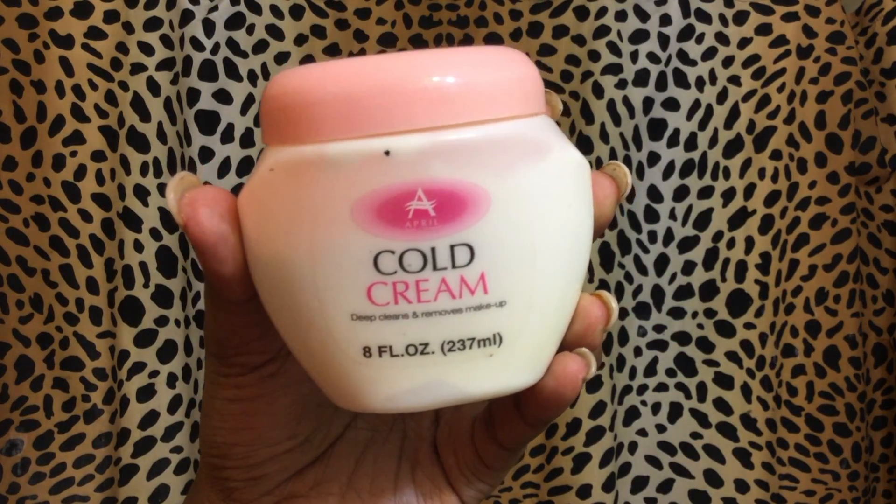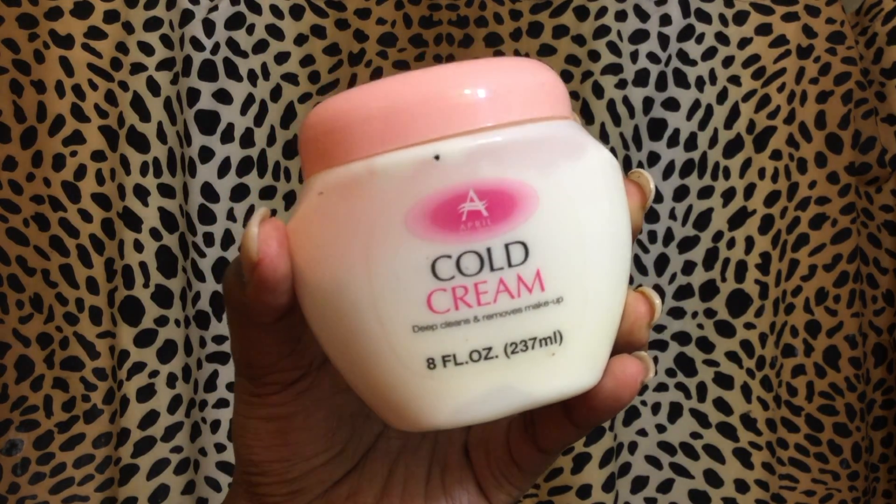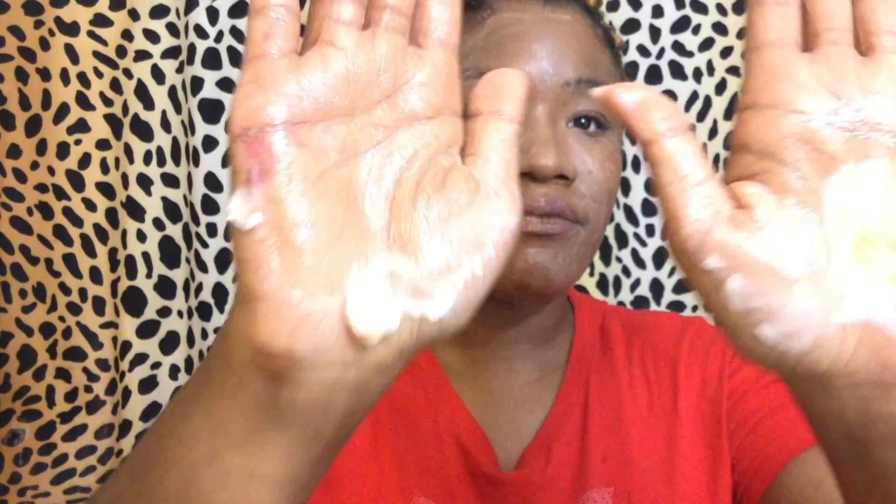I wet my face before I put any product on. This product is a gold cold cream and it literally melts all of your makeup off. Anything that's hard to remove — you just take a few scoops and rub it around your face. It's not a soap, it kind of feels like a moisturizer, but it literally melts all the makeup off. You can see my eyebrows are all over the place.